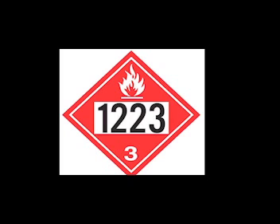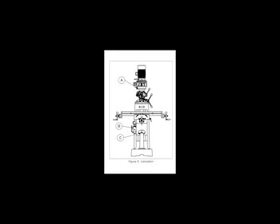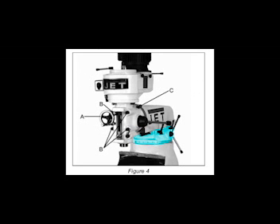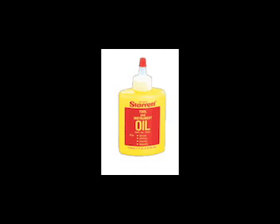Moving on to step 6, it is time to lubricate the exposed ways. Move each unit — table and RAM — to the opposite limit stop and clean and lubricate the newly exposed ways. Loosen bolts to unlock the RAM and move it forward and then backwards the full length in order to clean and lubricate. Cover all machine surfaces with a light film of tool oil to inhibit rust.